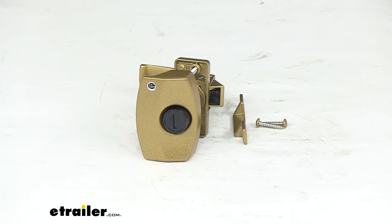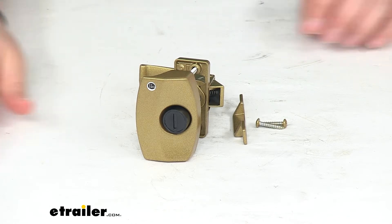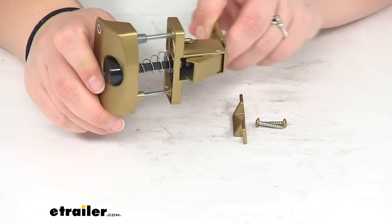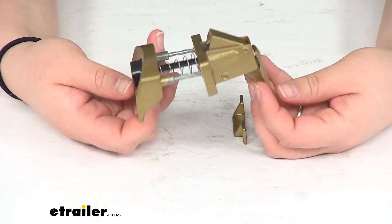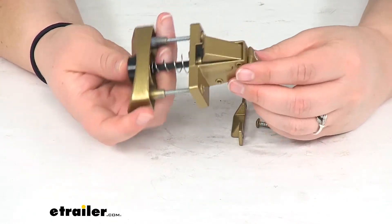Hey everyone, I'm Ellen here at eTrailer.com. Today we're taking a look at the privacy latch for RV screen doors. This is going to come in this nice rich gold color, so it's going to match your interior if it has that same gold kind of configuration.